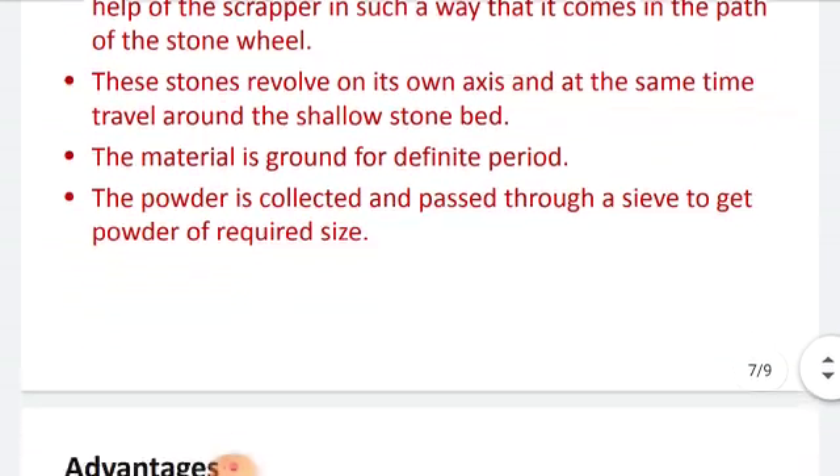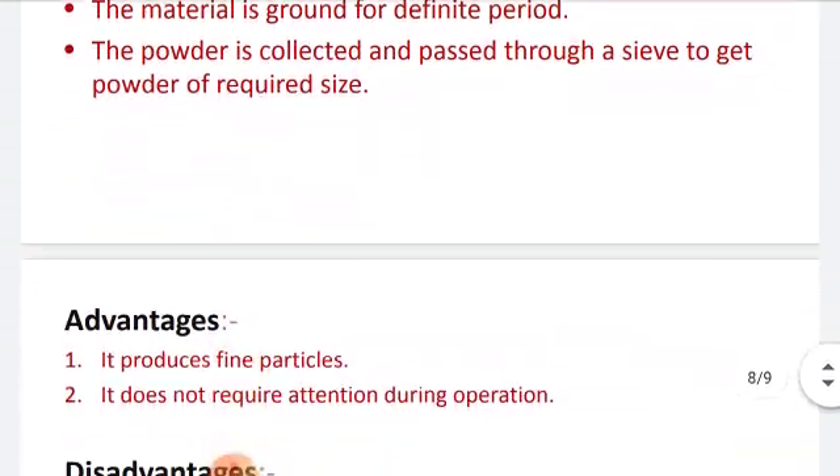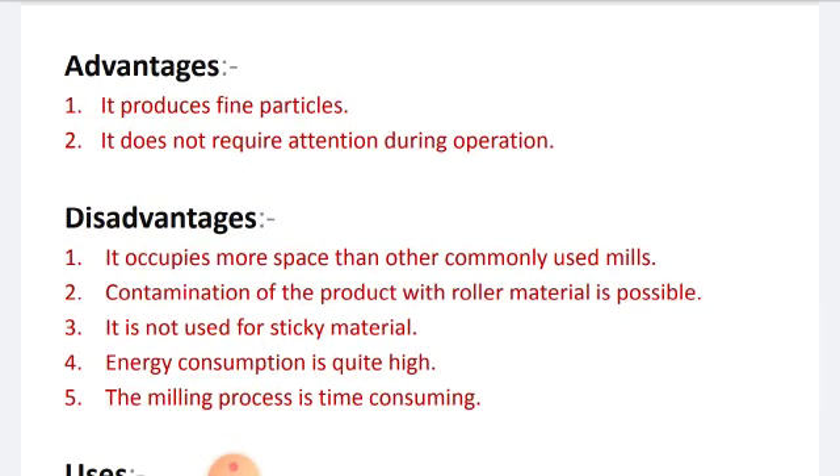Now let's see the advantages of the edge runner mill. First, it produces fine particles. Second, it does not require attention during operation, meaning it is a very simple operation that does not require any special skill or manpower. The major concern is only the speed and rotation, as well as the time required for size reduction.